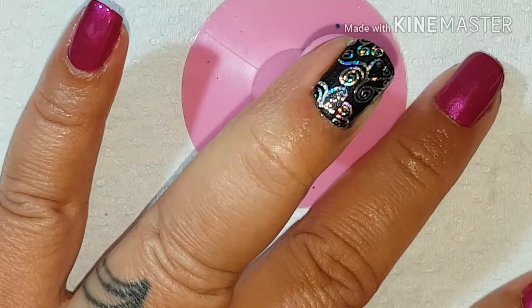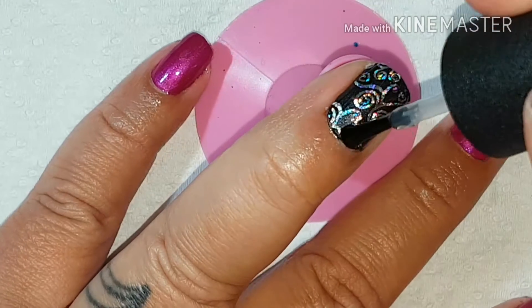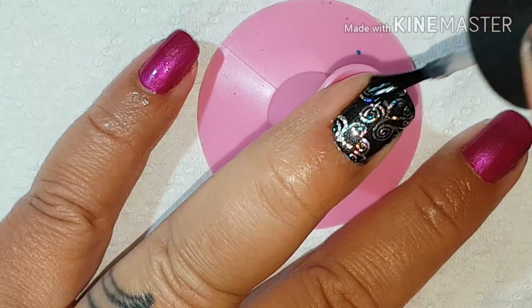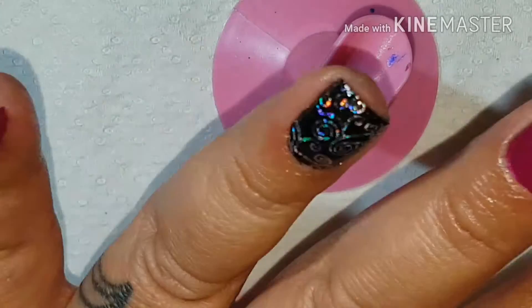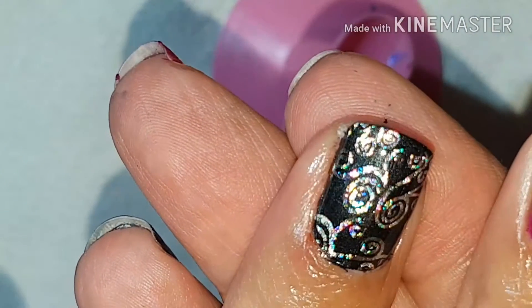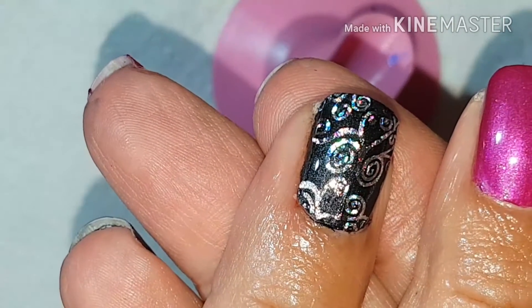Now we are dry, we are going to put a top coat of Seche Vite and I will show you that it doesn't crinkle. That's our layer of Seche Vite — if it didn't have the Revolution on there it would crinkle straight away, but as you can see it didn't crinkle at all. So yeah, that was my quick — well, not so quick — tutorial that was requested.